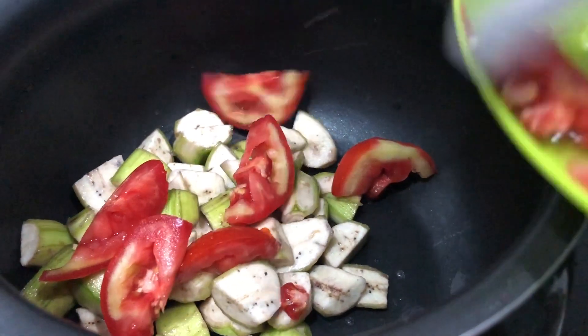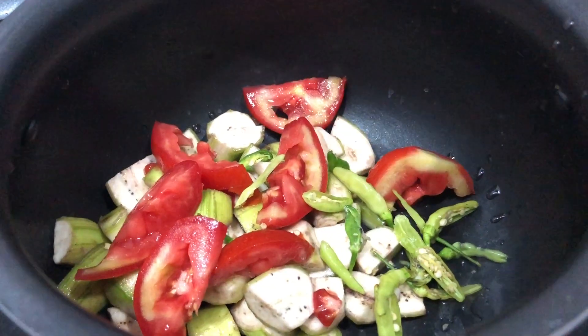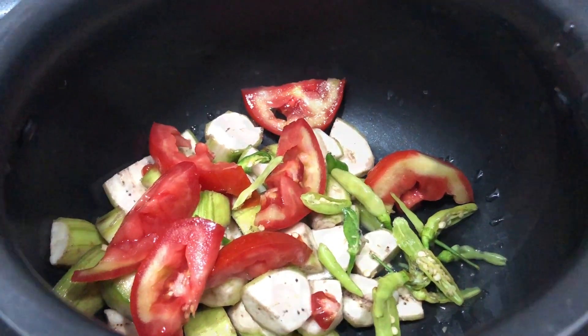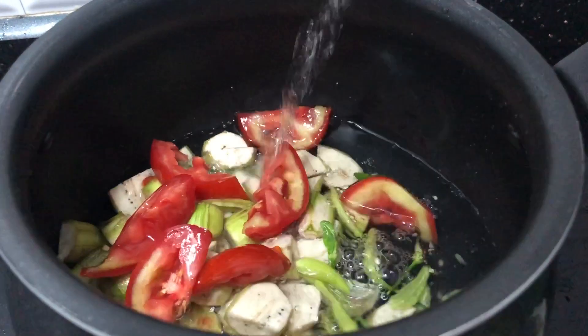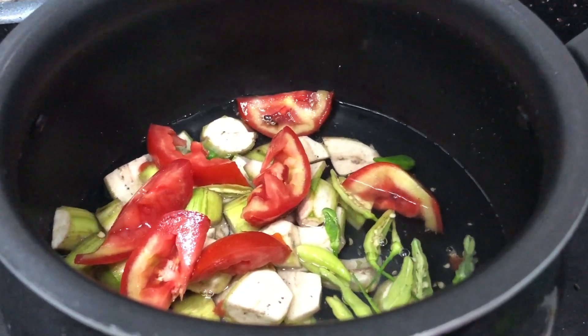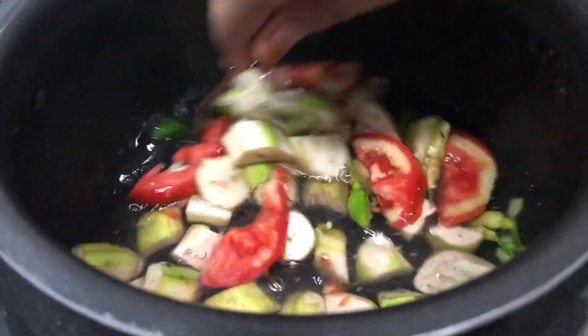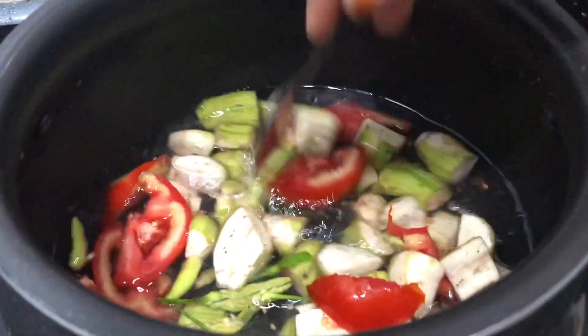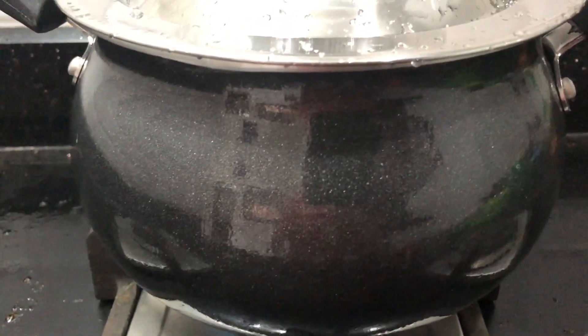We put the brown water on it and then we put a pot in it. We have to put a pot in the pot. Now we put the brown water on it instead of brown. I put a glass in it. And then we put it on it and we put it in. We put it in it and put it in it. Then we put it in the pot again.